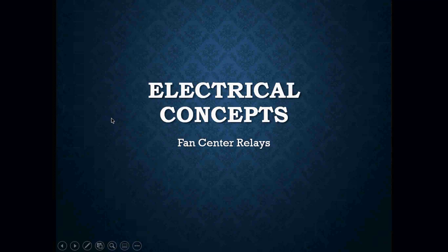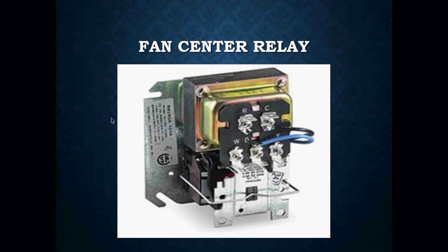For the fan center relay, this is what it looks like. It consists of a transformer, a relay, and a sub-base panel where we attach our thermostat wires. Here is our transformer, and down here you can see there's a relay — it's just mounted backwards, so the terminals aren't facing us like we'd normally see them.